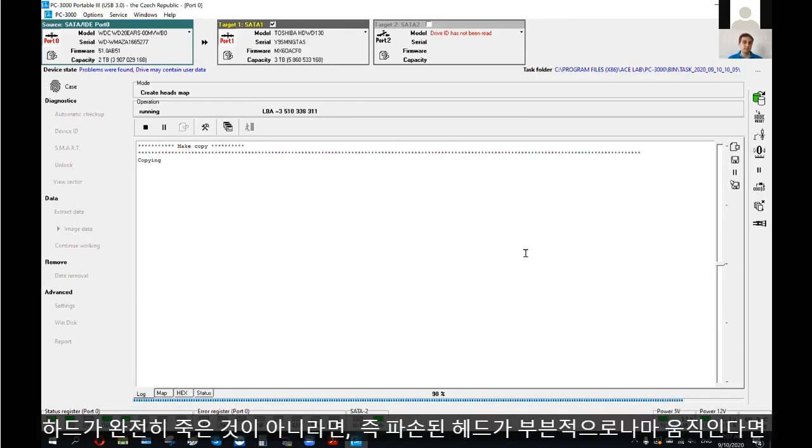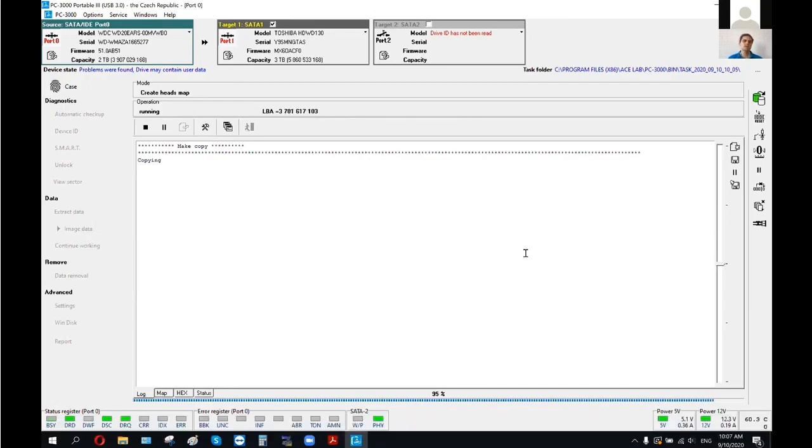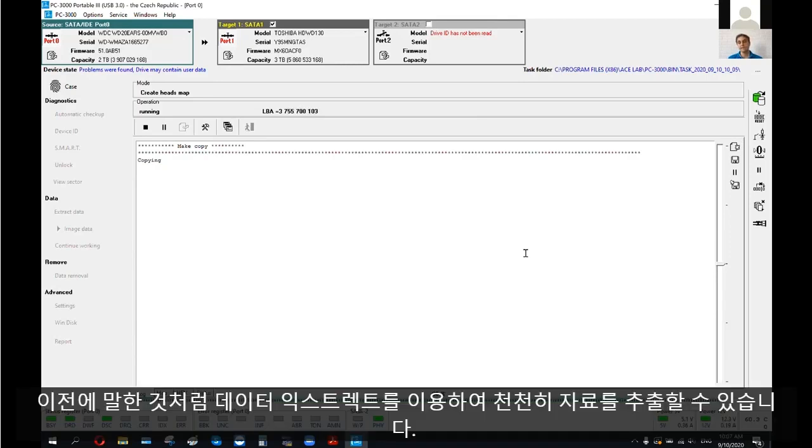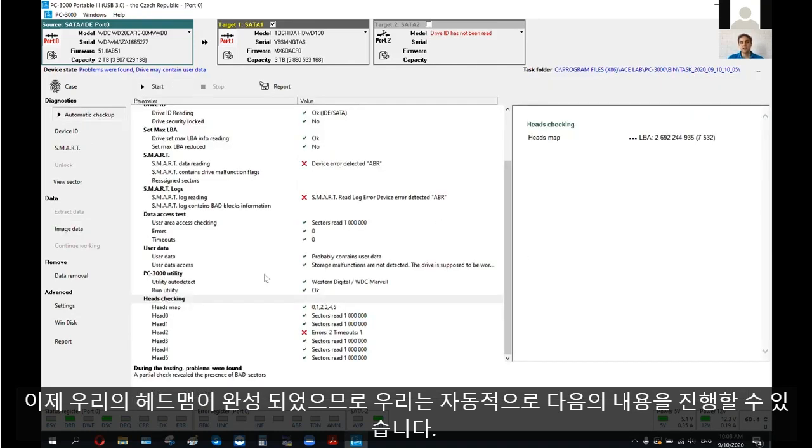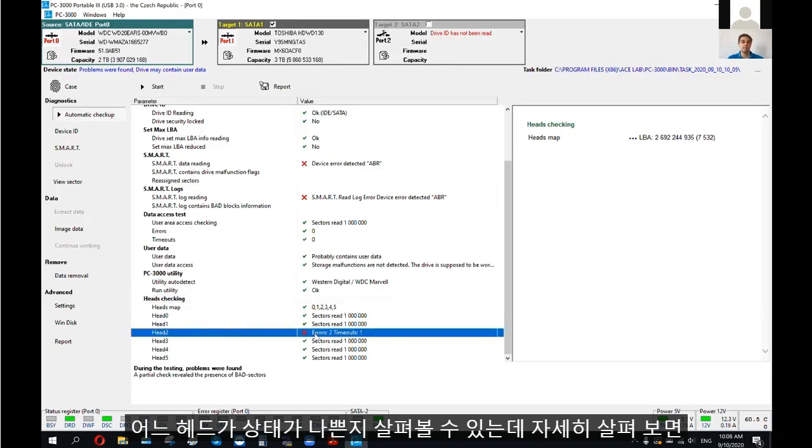If our drive is not completely dead — if even the damaged head is partially working — we can play with data extractor settings and very slowly start to make a copy with the damaged head as well. Our head map is now built. We should return to automatic checkup and see which head is in bad condition. We can see that our damaged head is head number two.